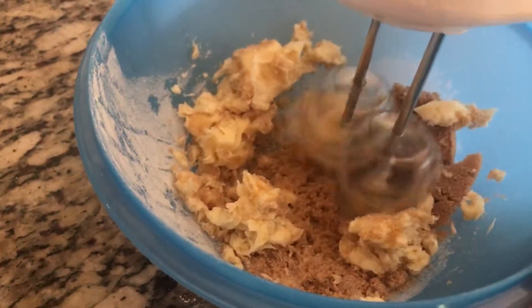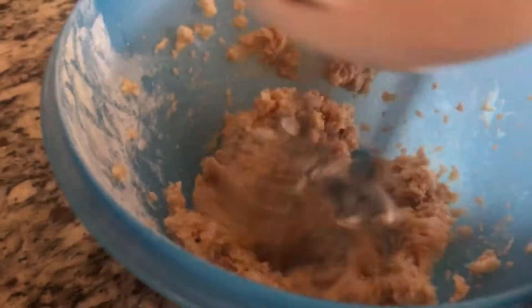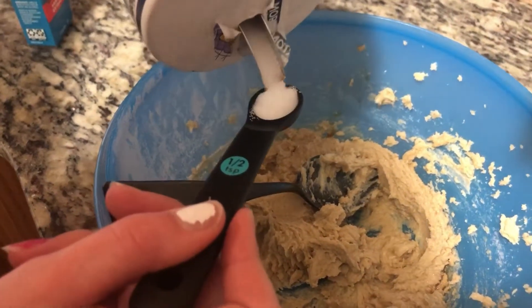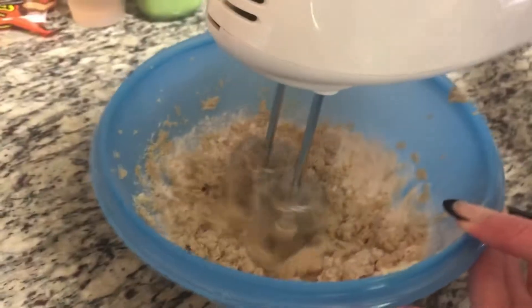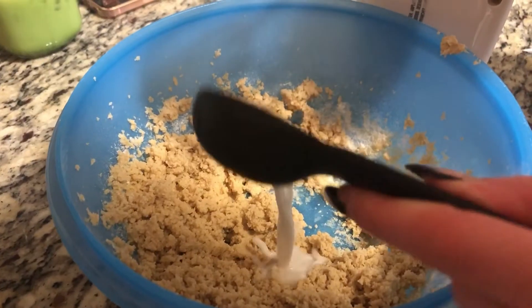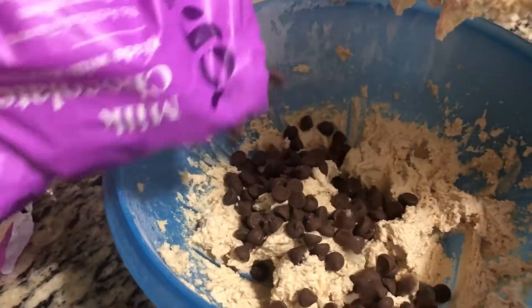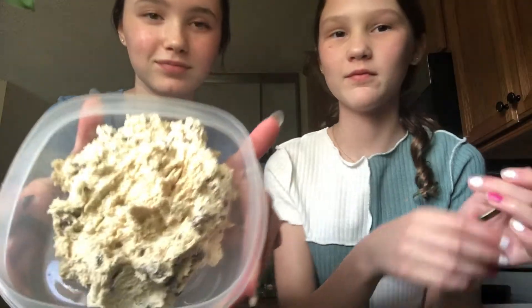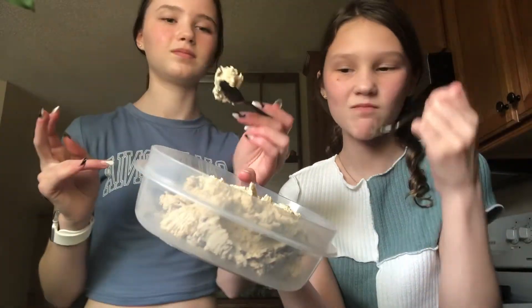We added three tablespoons of cane sugar, though regular granulated white sugar would probably turn out best since it was a bit chunky. Then we mixed it with the electric beater. Next we added one teaspoon of vanilla and one half teaspoon of salt. Before mixing again we added the heat-treated flour, then mixed again with the electric beater. We added one and a half tablespoons of unsweetened almond milk and mixed that in. Then we added the main thing — chocolate chips — and finally stored it in a container. It's a little chunky but it's really good — probably the best one.